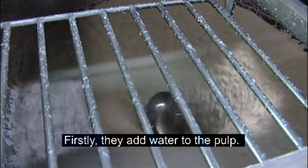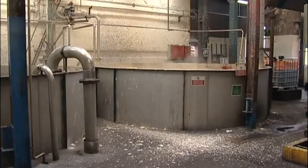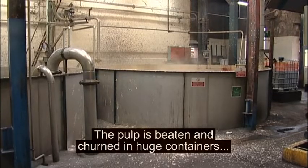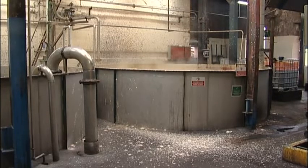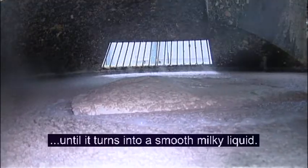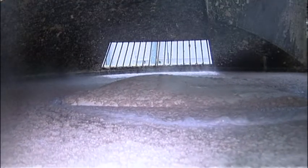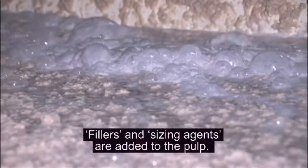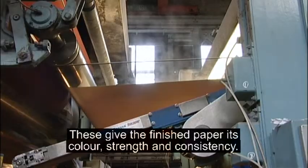Firstly, they add water to the pulp. The pulp is beaten and churned in huge containers until it turns into a smooth, milky liquid. Fillers and sizing agents are added to the pulp. These give the finished paper its colour, strength and consistency.